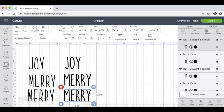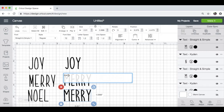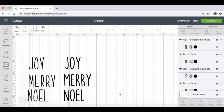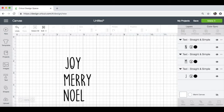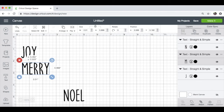Let's try one other word — double click to change — let's try Noel. I just want to get a feel for the different letters. I think I'm going to go with Straight and Simple as opposed to Kaiden, because these look a little bit more handwritten. I'm going to delete the Kaiden versions. This will be the font I'm going to work with — it's Straight and Simple.